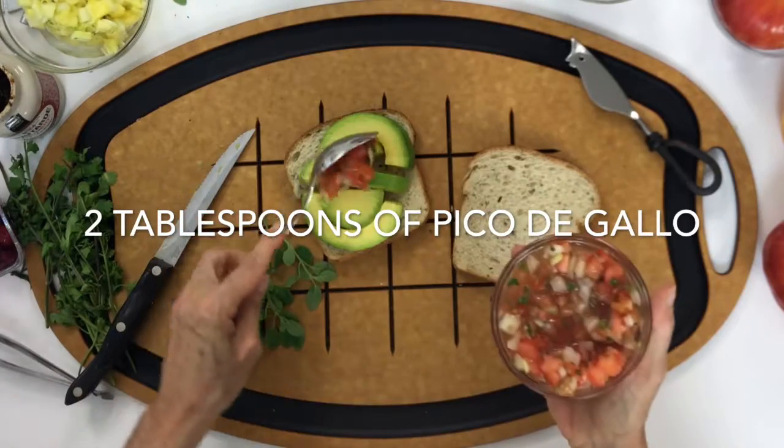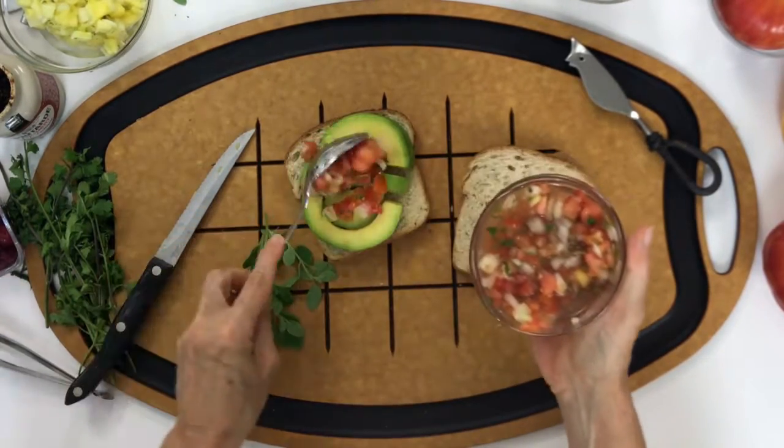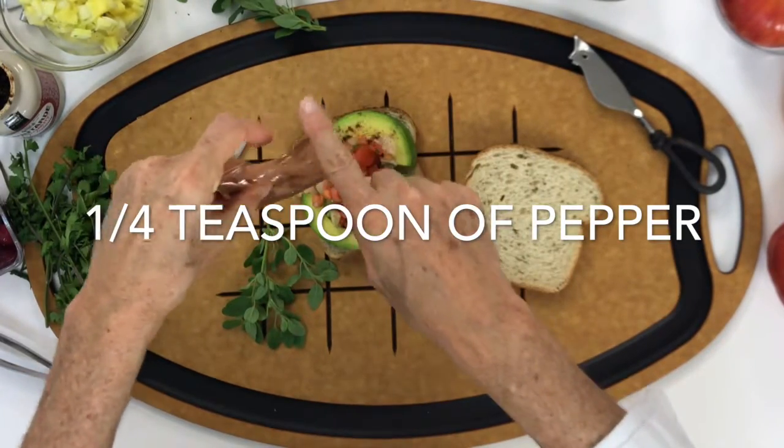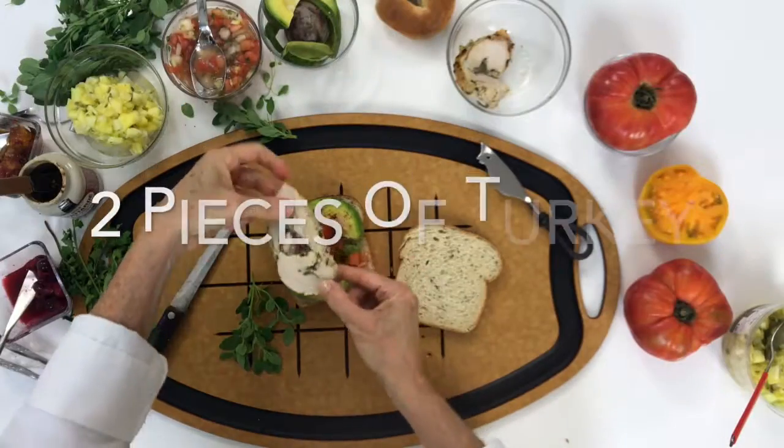Check this out — it's delicious. We add some pico de gallo, which we also call salsa, and some pepper. At this point you can add any kind of pepper that you want. For this one, I added chipotle pepper.